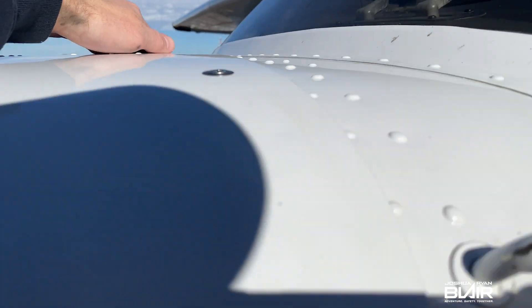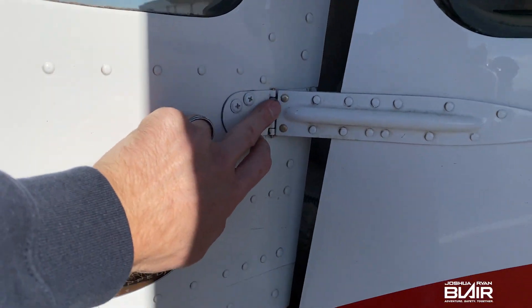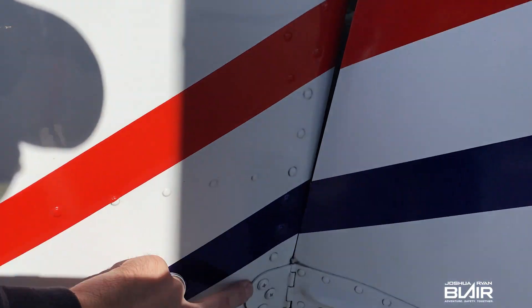Moving on to the other side of the cowling — just do an overall look at the rivets and fasteners. You can always take a good look at the pins on the doors, making sure they're not coming out or showing any type of excessive bending.